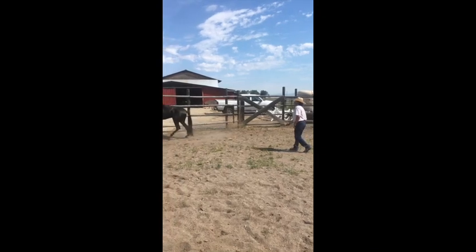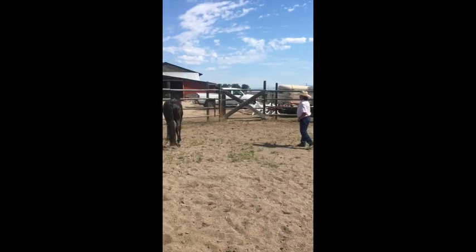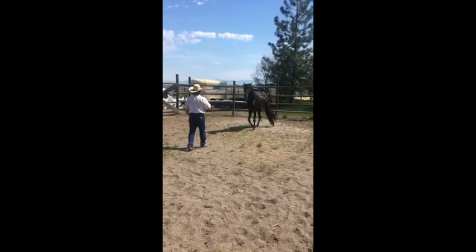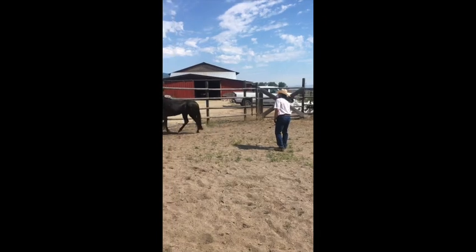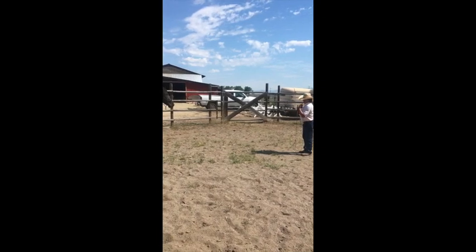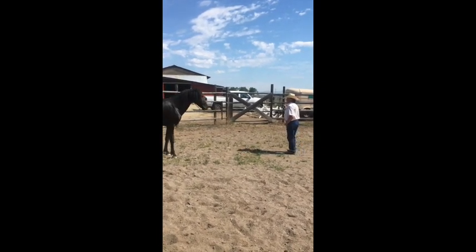If I present this to his hinds, I want that eye to come in. I'll just go send him this way now. If I present this to his hinds, I want the eye to come in. If he leaves me, I'll just ask him again to bring me your eye. I don't do a bunch of this stuff — I'll just kind of ease into it. Come over here.